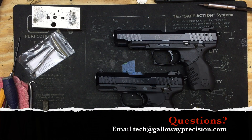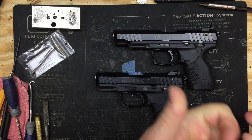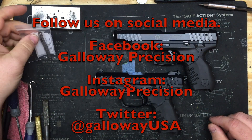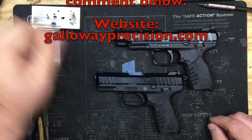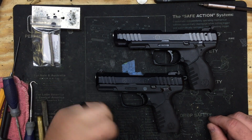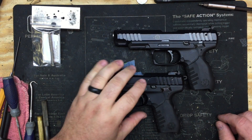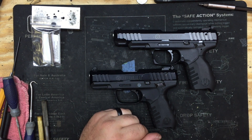If you've got any questions, be sure to email me at tech — T-E-C-H, Tango Echo Charlie Hotel — at GallowayPrecision.com. Be sure to follow us on social media here on YouTube; like, subscribe, and share the video below. Be sure to follow us on Facebook, Instagram, and Twitter. Come by our website and check it out — we've always got new stuff going up, and our banner will show you what the newest things are.